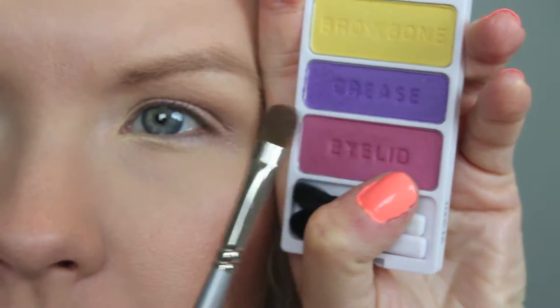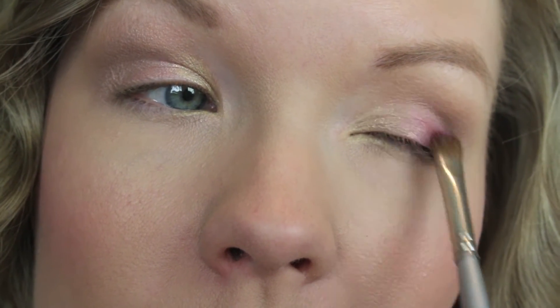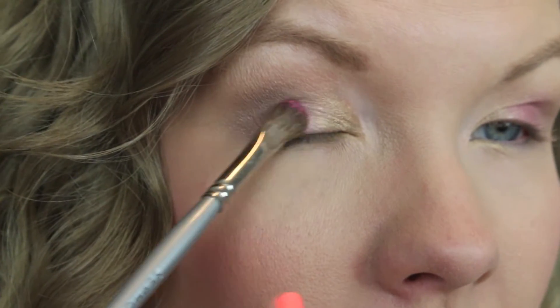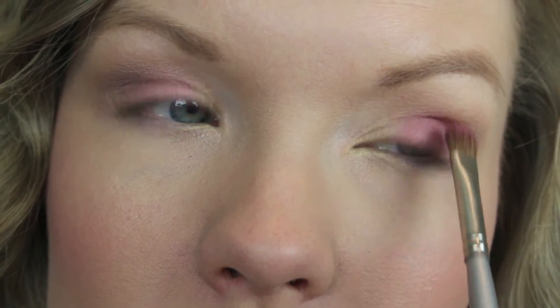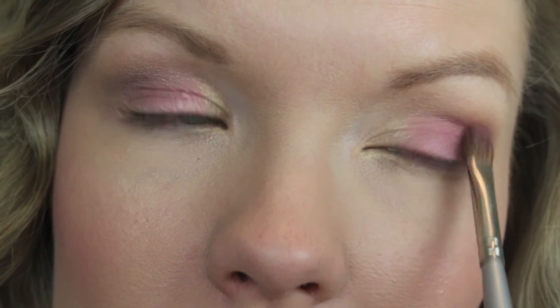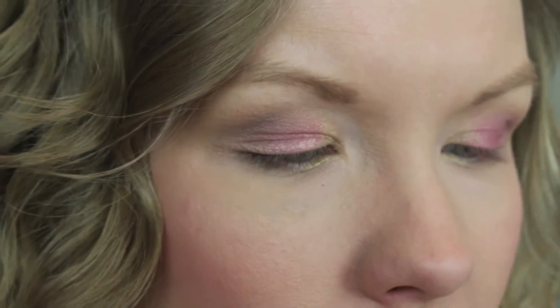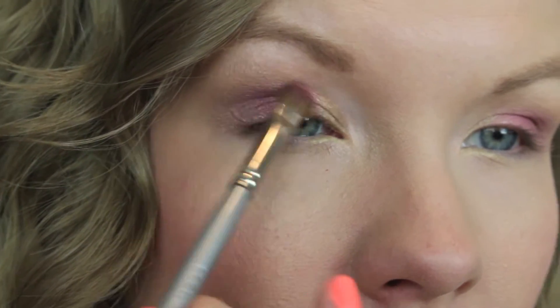Now take the Wet and Wild 'Your 15 Minutes Aren't Up' trio and start with the pink. Using a flat shader brush, apply it to the middle and outer part of your eyelid. Make sure to tap off the brush because this shadow has some fallout. You'll need to keep packing it on and building up the color — it wasn't the most pigmented in the collection, but the color is really pretty and you can build it up with repeated applications.